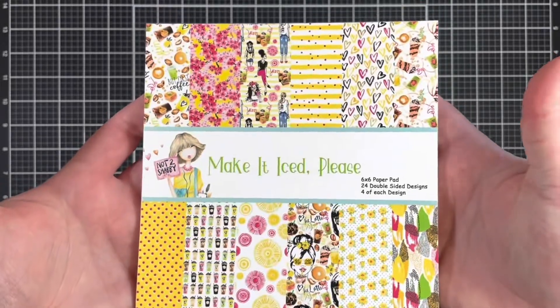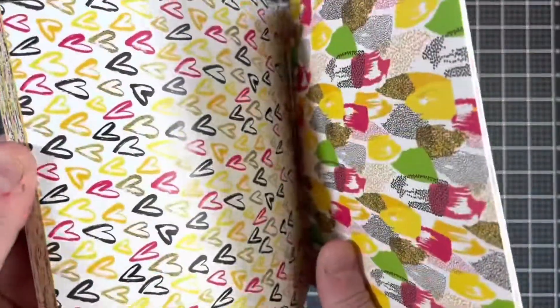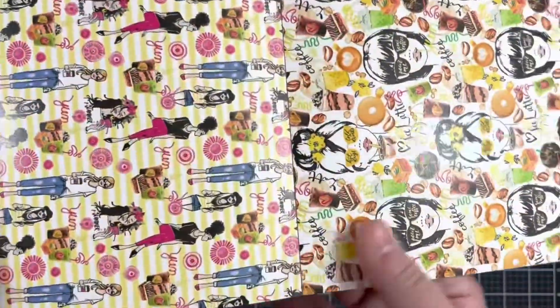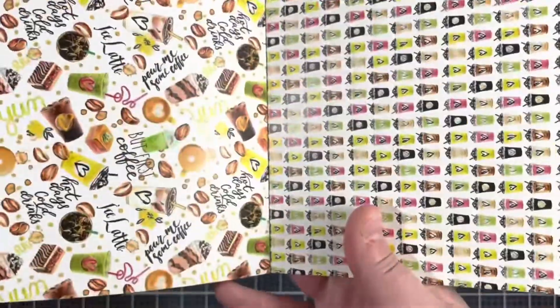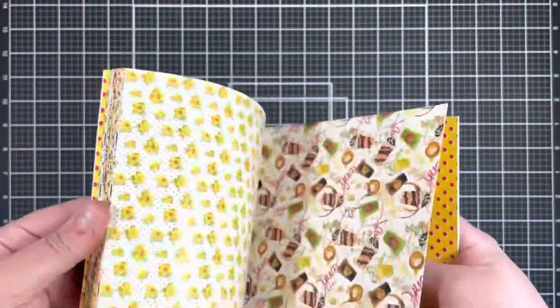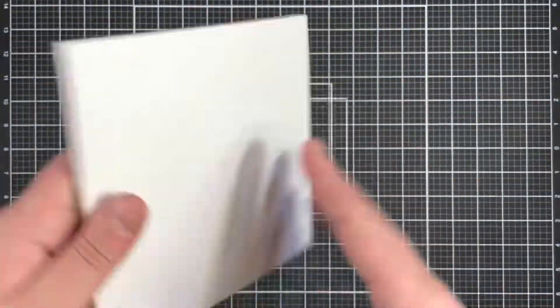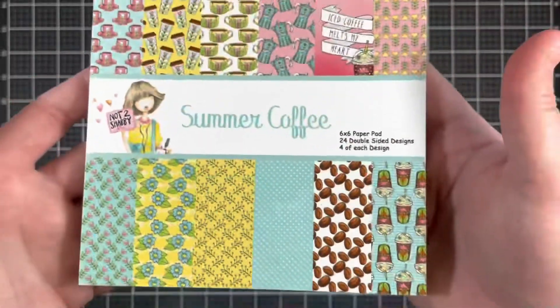Before we get started on today's tutorial, let's take a closer look at all the fun goodies that come in this month's kit. First up is this Make It Iced Please paper pad, and next up is the Summer Coffee paper pad.